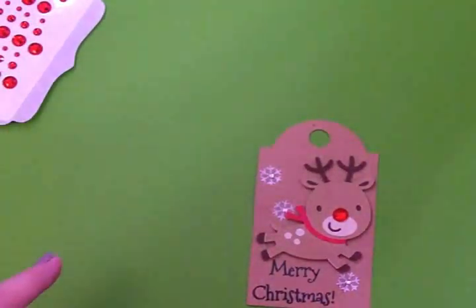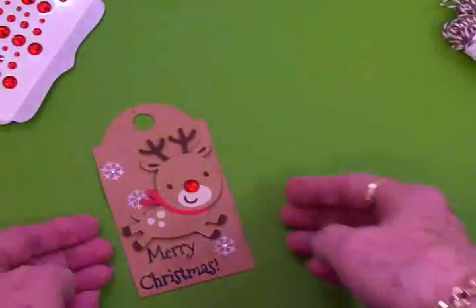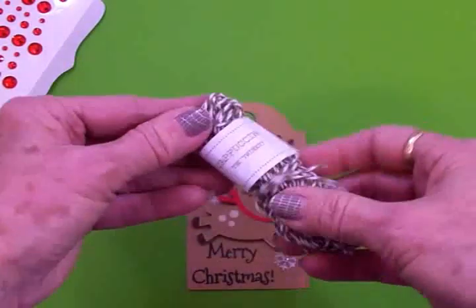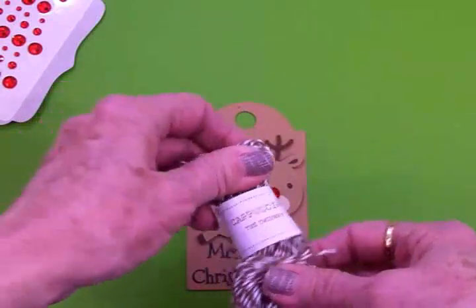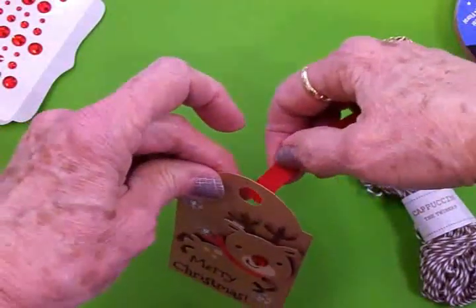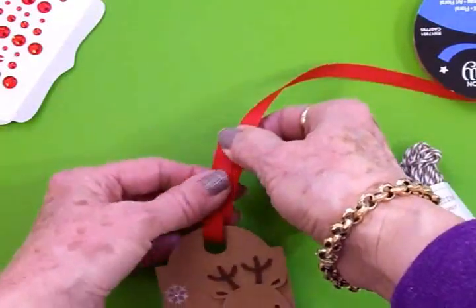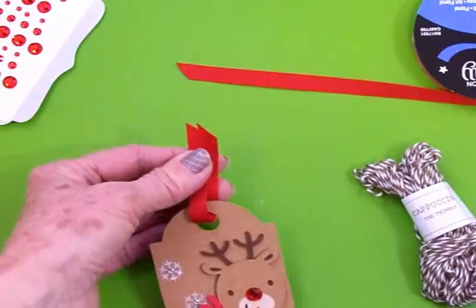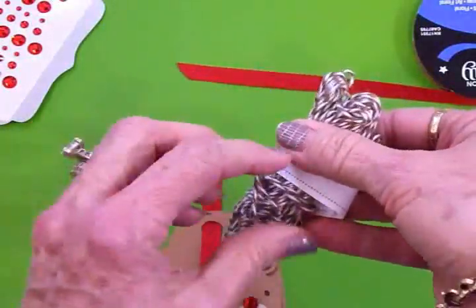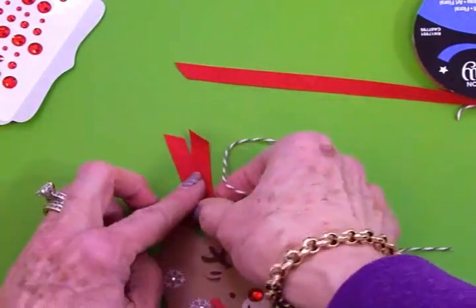Now we've got to have some ribbon in the top. Also, I took the Cards TV Christmas Joy stamp set — it has to and from on it — and before I put anything down, I went ahead and stamped to and from on the back of my tag. Now I've got this baker's twine from The Twinery and this color is cappuccino. Then I've got some plain red grosgrain ribbon, and we're just going to run the ribbon through here. You can see I'm sticking with red and then craft for everything. We'll cut a piece of the cappuccino twine and tie a bow around our red ribbon, and our first little tag is done.